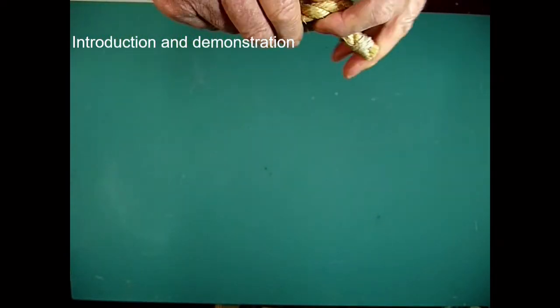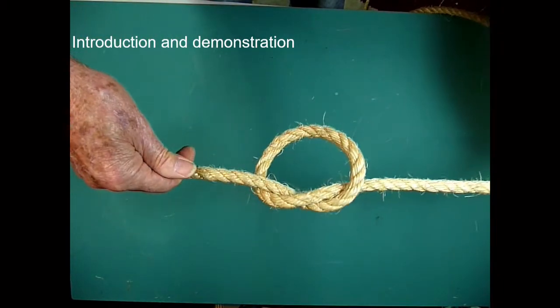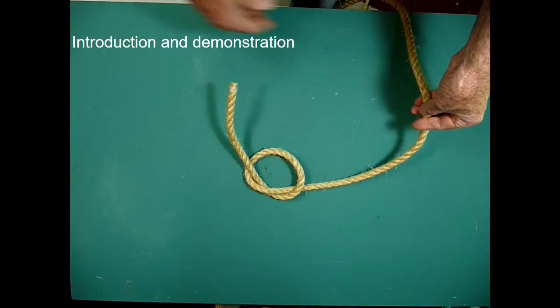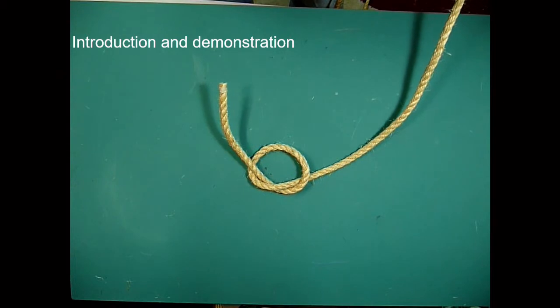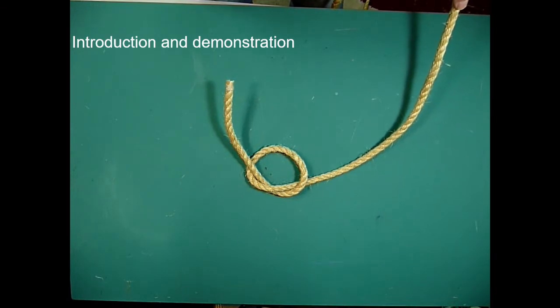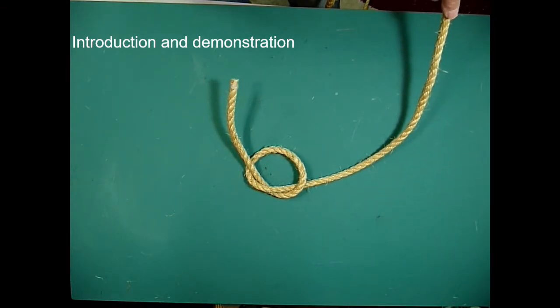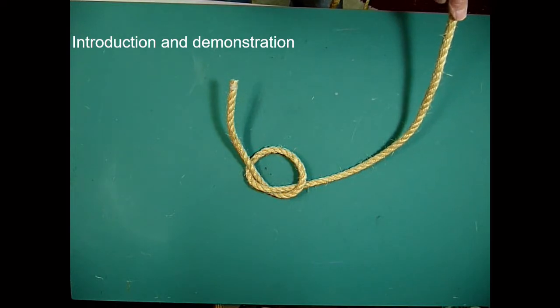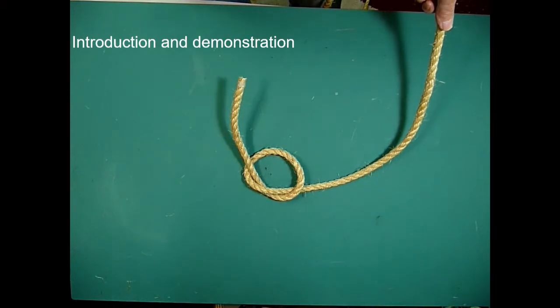After you have mastered this, have a look at the following slides and pictures. You will see how the thumb knot can become a thumb bend by joining ends, or a hitch when made fast around something — it can be a slippery hitch or a fixed hitch. But the main thing is to now go and look at these different pictures and have a practice.